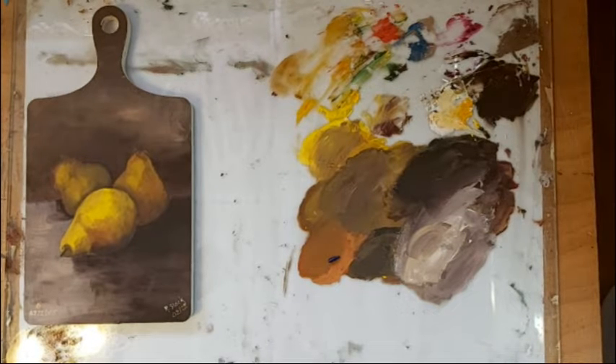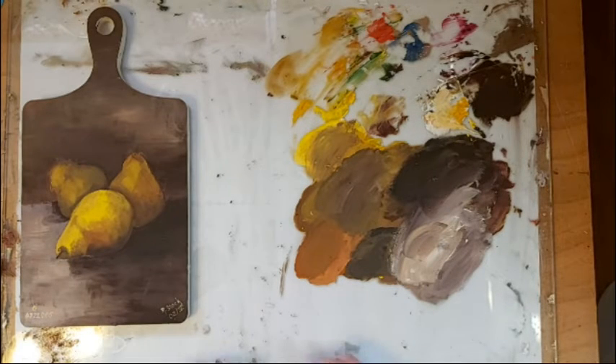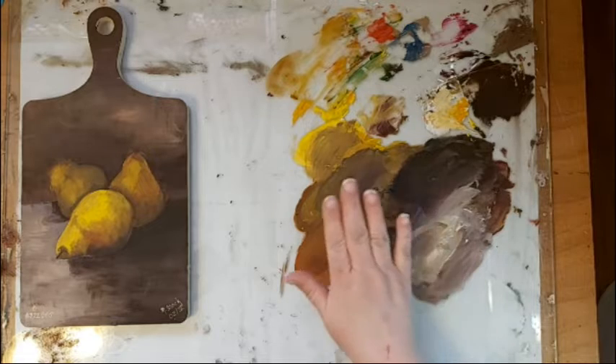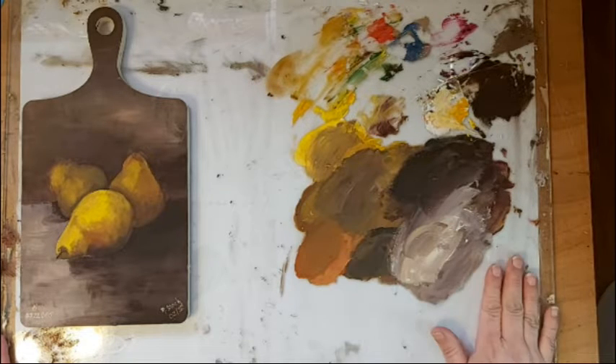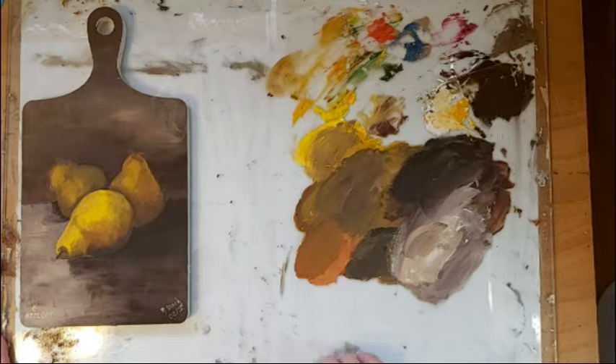Rhonda here with another tiny tip for you. I just finished this painting here a couple days ago and I was in a rush and I didn't clean off my palette. One thing that I like to do — I love using these glass palettes. I'll talk to you more about palettes later, but I love using these glass palettes.